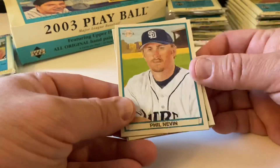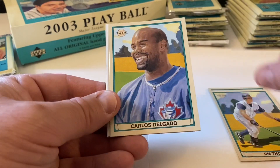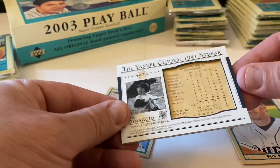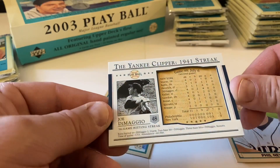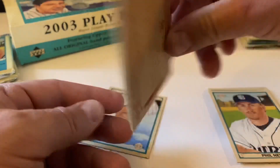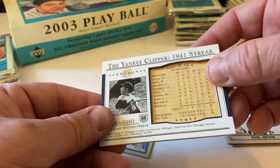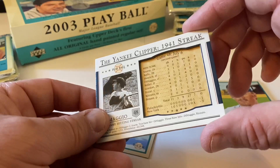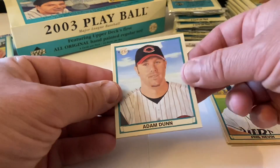Hopefully we get an autograph or a relic - that'd be pretty cool. Phil Nevin, Jim Thome - hall of famer - Carlos Delgado. Oh, is this our relic? No, this is the DiMaggio 56-game hitting streak card - game 48, July 6th. It's a redback too which is cool. It's a prefab thing, not a real original newspaper clipping, but really cool. Adam Dunn is our mini.